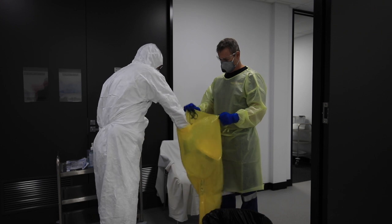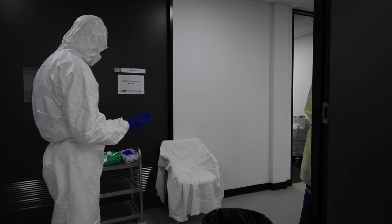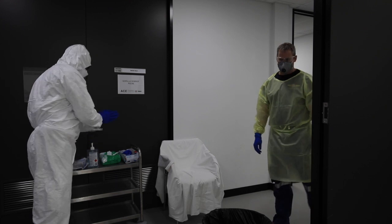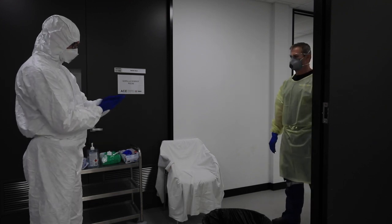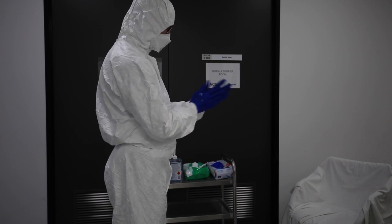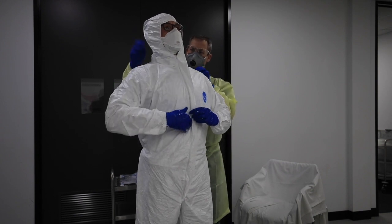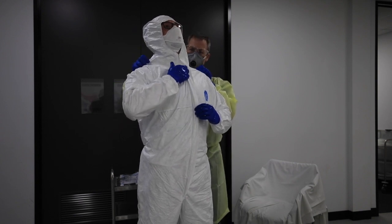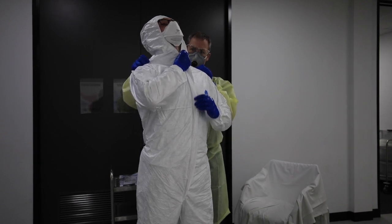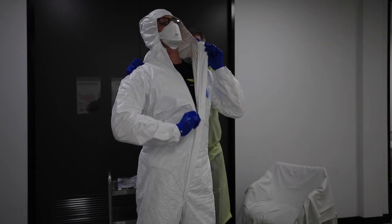Visor going into a bag. Now I'm going to perform some hand hygiene on my inner gloves. With my assistant providing a little bit of traction on the back of the suit, I'm running my hands up the zipper to identify the zip rather than going straight for it and potentially touching my skin. Unzipping to the waist.